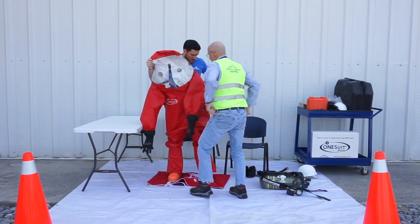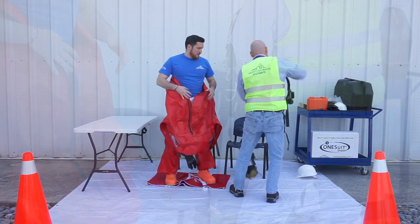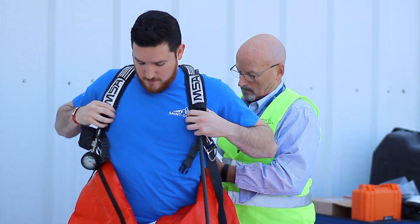Once both boots are put on, stand up and pull the suit up to waist level, adjusting as needed. While standing, put on the SCBA air pad and adjust until comfortable.